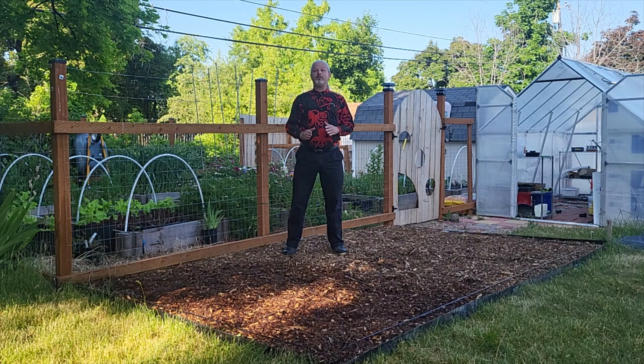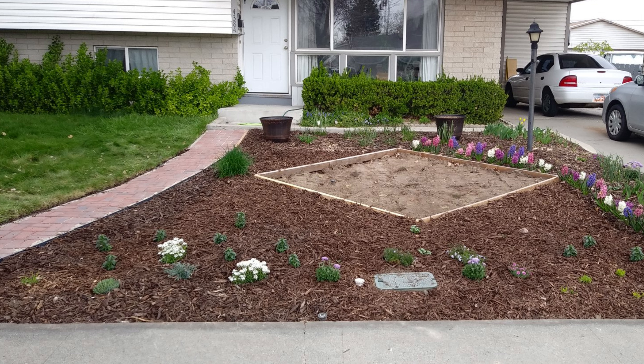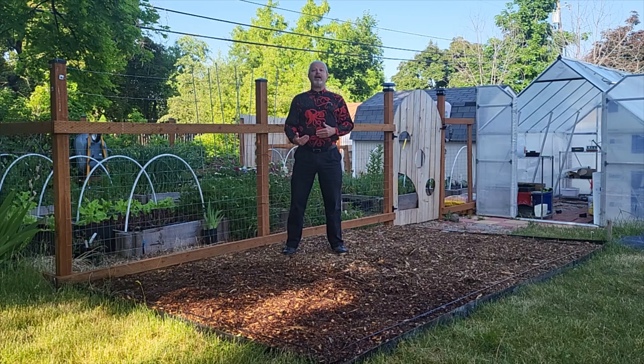Another method I used, primarily for creating flower beds, was cutting all the sod out and making a big sod pile in my backyard. Then I put compost down where the sod used to be, and mulch on top of that, and planted my flowers in. That is even more labor intensive — it was crazy — but I did it and it worked.